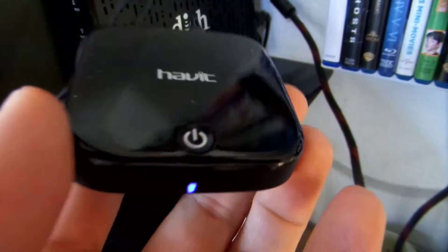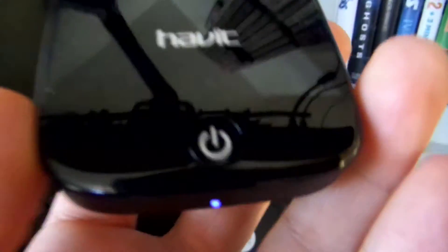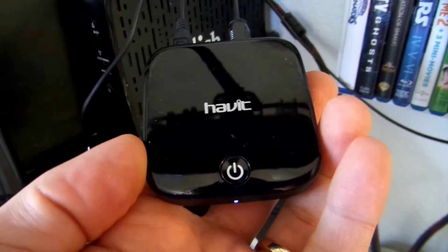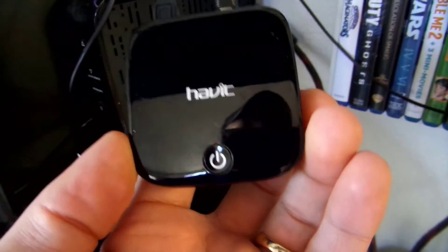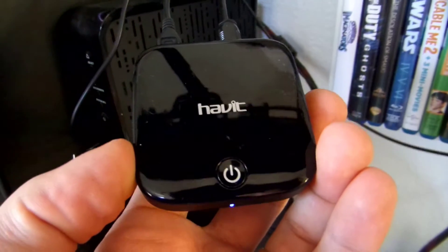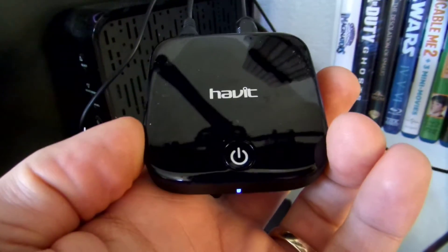Where you want to use this as a transmitter is if you have any device that you want to output sound from but doesn't have Bluetooth capability — this will help you output to a Bluetooth headset or Bluetooth speaker from any device that can't do Bluetooth natively. This is the Havit Bluetooth transmitter or receiver, and it's a good product to have if you want to send TV output to a Bluetooth headset so you don't want other people in the room to hear the sound and you just want to hear it yourself. Thank you for watching.